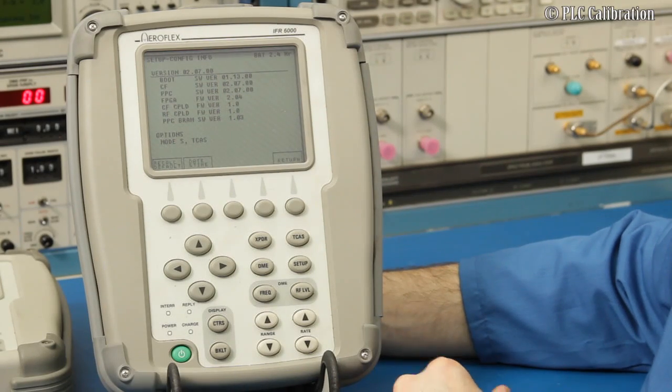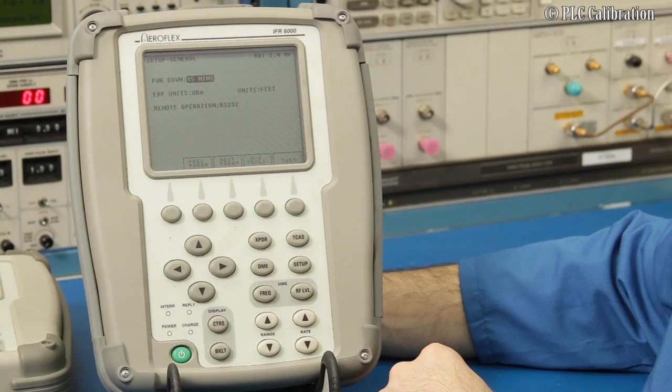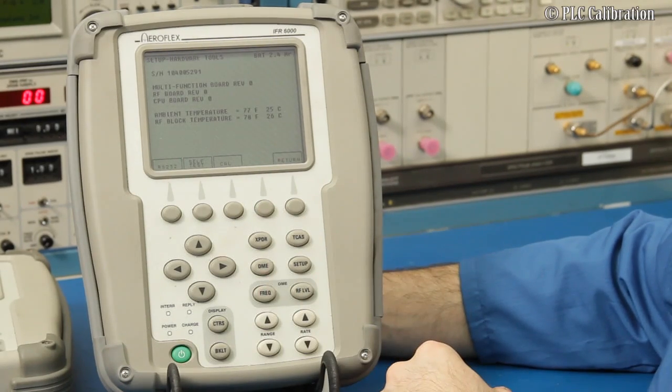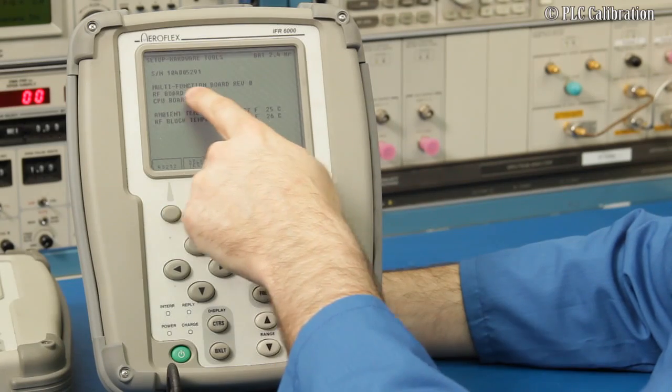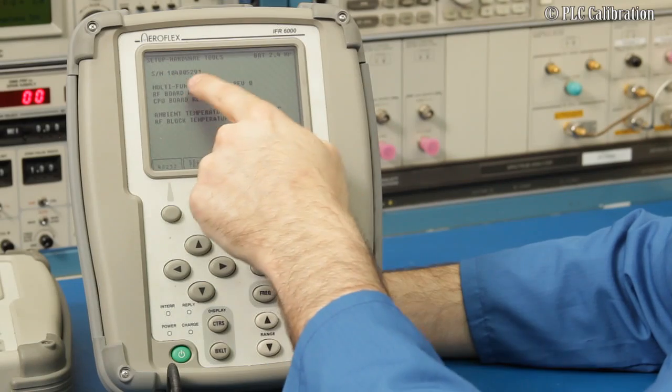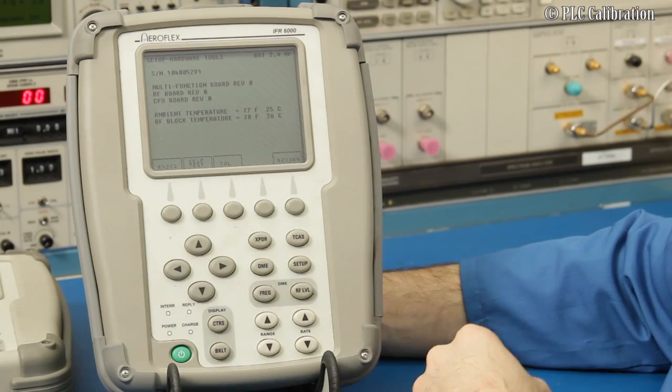Hit Return and go to Hardware Tools to run the internal diagnostic. You'll see that the multifunction I/O board is revision zero, and it gives you the revisions as well as the serial number of the block internally.